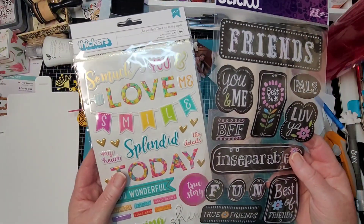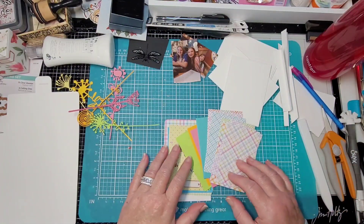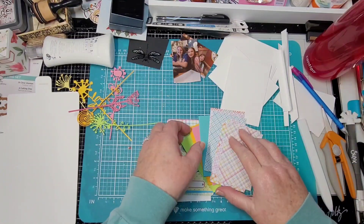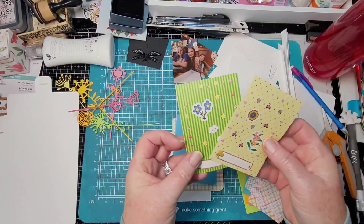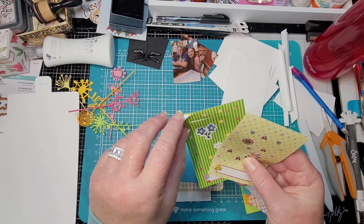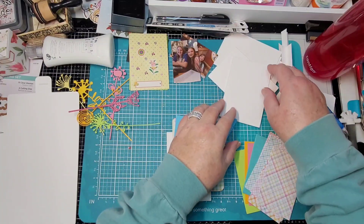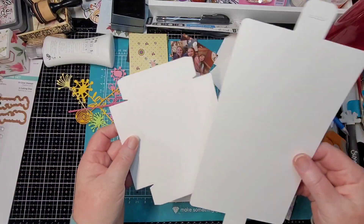I have some fun stickers too, so we're gonna see where this takes us. I cut out these little frames — there's the middle and then the outer frame — for the sprocket photos. My intention is we're going to make a little accordion book, and then this is the box that holds it.